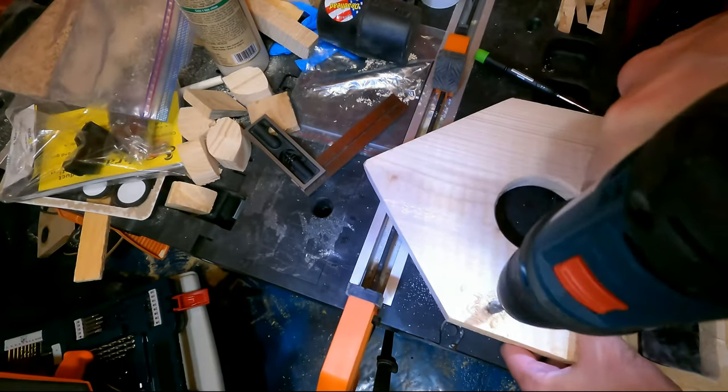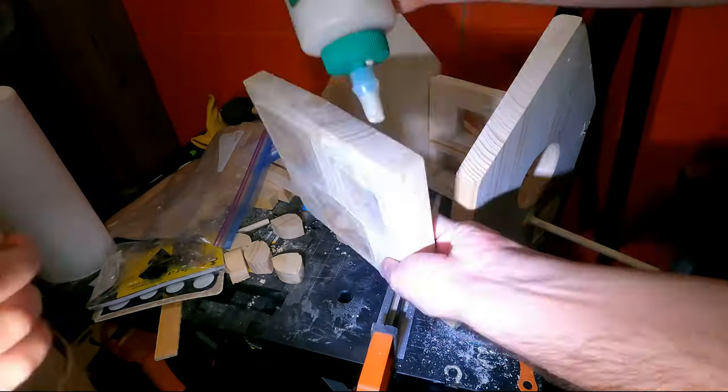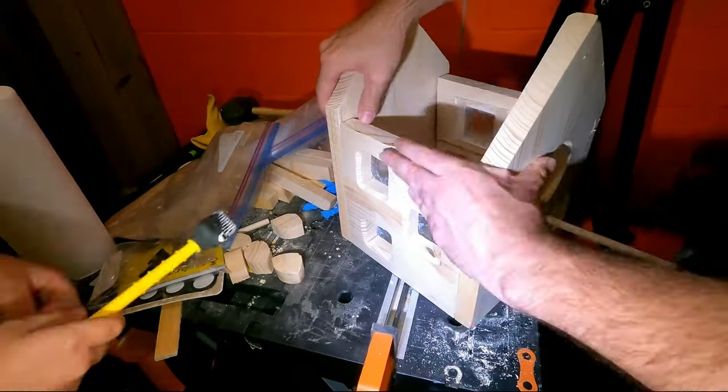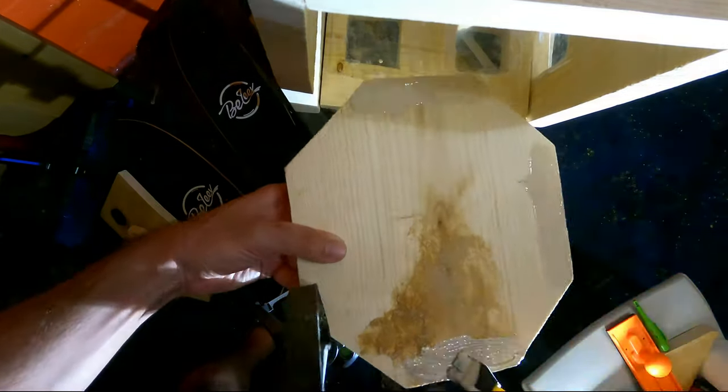Then I attached all four sides together, and for the bottom, as you can see from the shape, I made it so that water would drain out of the birdhouse in case there is a huge rainstorm.